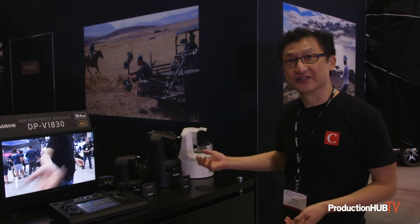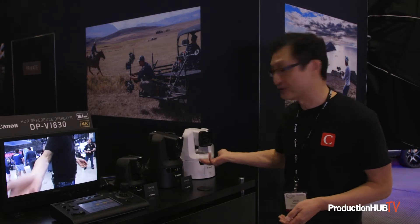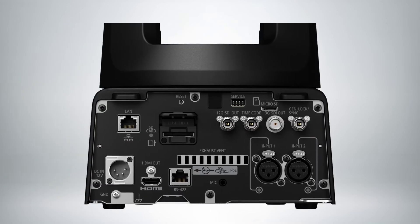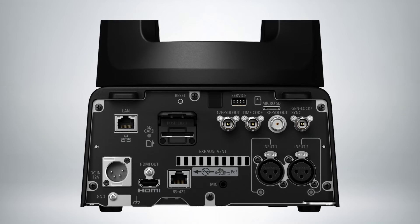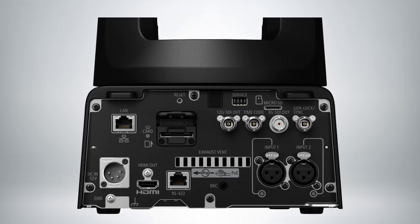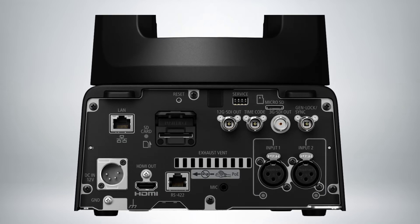Our newest addition to our line of PTZ cameras is the N700, this white one here, and we're really excited about this new model because it adds a lot of features that people were asking for. It introduces two SDI outputs: 12G out for 4K 60p at 10-bit 4:2:2, and also a 3G connector for full HD out at 10-bit 4:2:2.